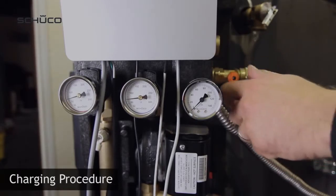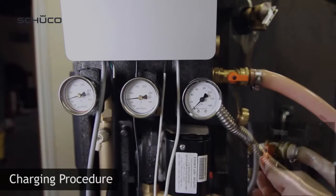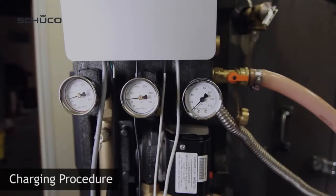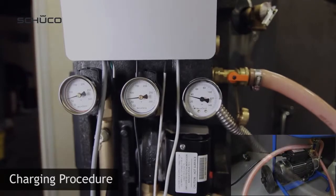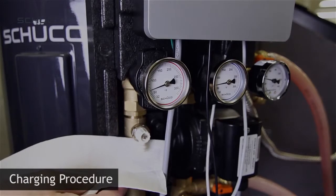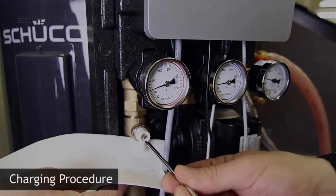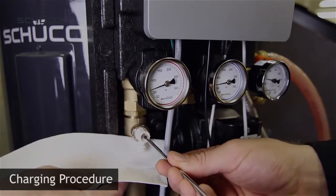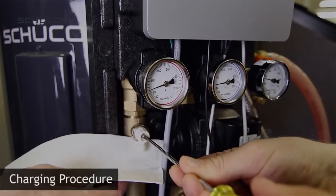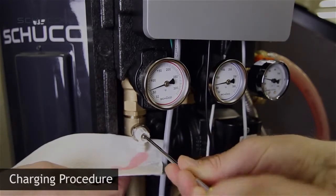Open ball valve at charging port. Open ball valve at drainage port. Turn on charging station to start filling the solar loop with glycol. Purge the air from the glycol loop using the slotted valve on the air separator. As soon as one drop of glycol has exited the air separator, all the air has been purged.